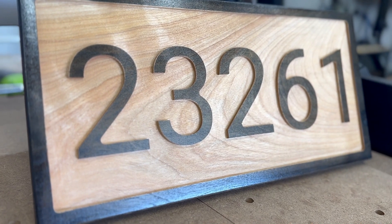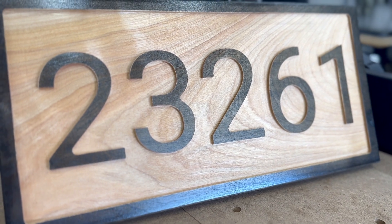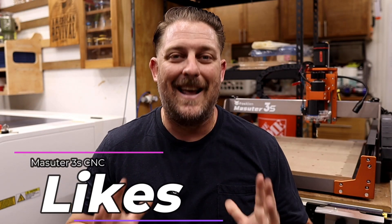Wow, this came out fantastic. I know this is a simple project, but when you're starting out, things don't need to be over complicated. This is a clean, simple design and something useful. So now that our test project is done, let's get into what I like about this CNC.